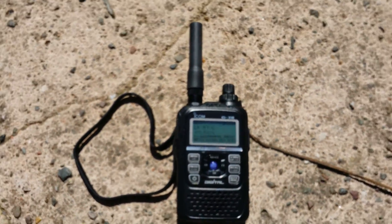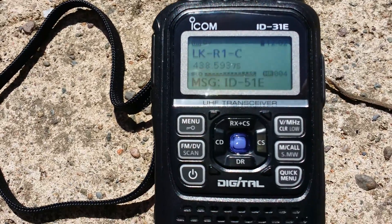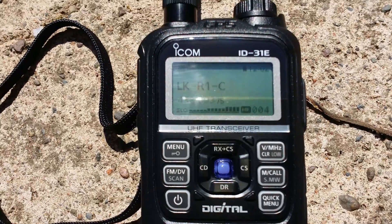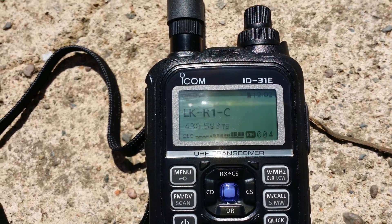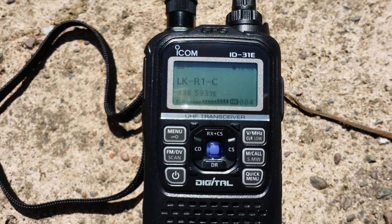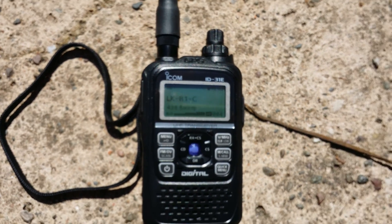It's 100% radio as far as I'm concerned. Slightly different way of doing it, but it's still RF nonetheless. But anyway, it works, it's a marvellous system, and I can see me probably at the end of the day just being basically a D-Star-only sort of guy.